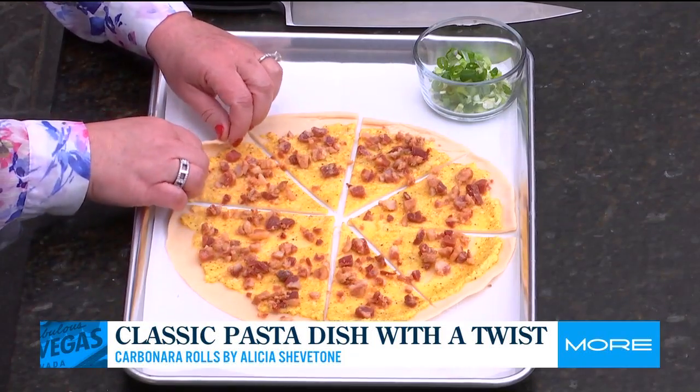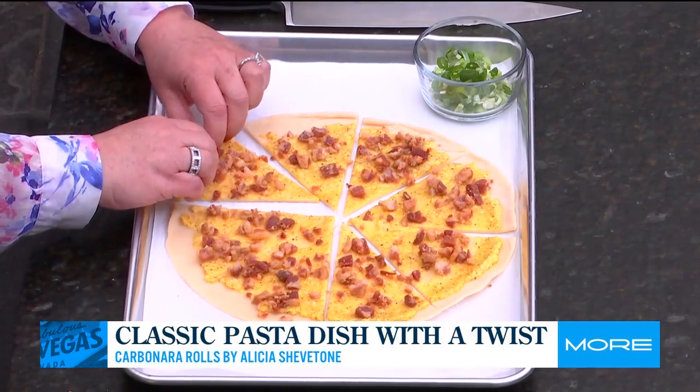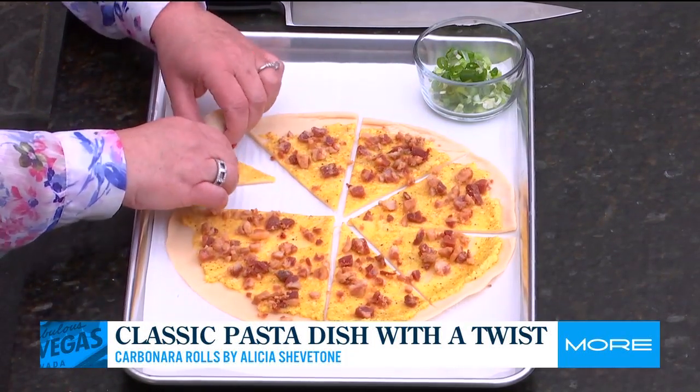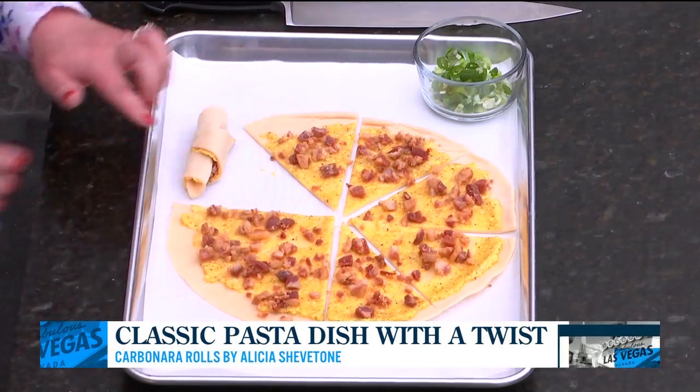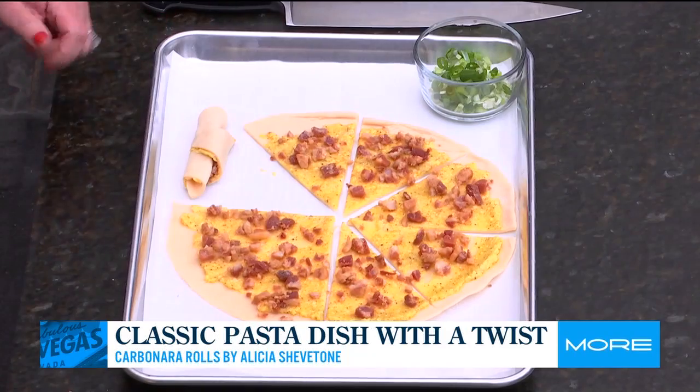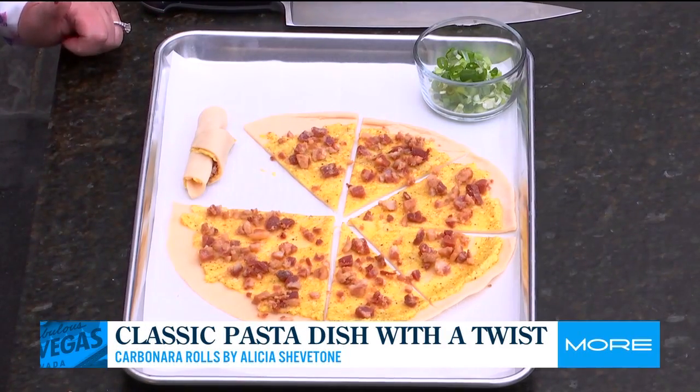The way that you make these carbonara rolls is to actually slice this into eight wedges. Then you roll them from the wide side up into this little crescent shape just like this. You put some egg wash on it, bake it at 375 for 25 minutes. And these are my carbonara rolls.